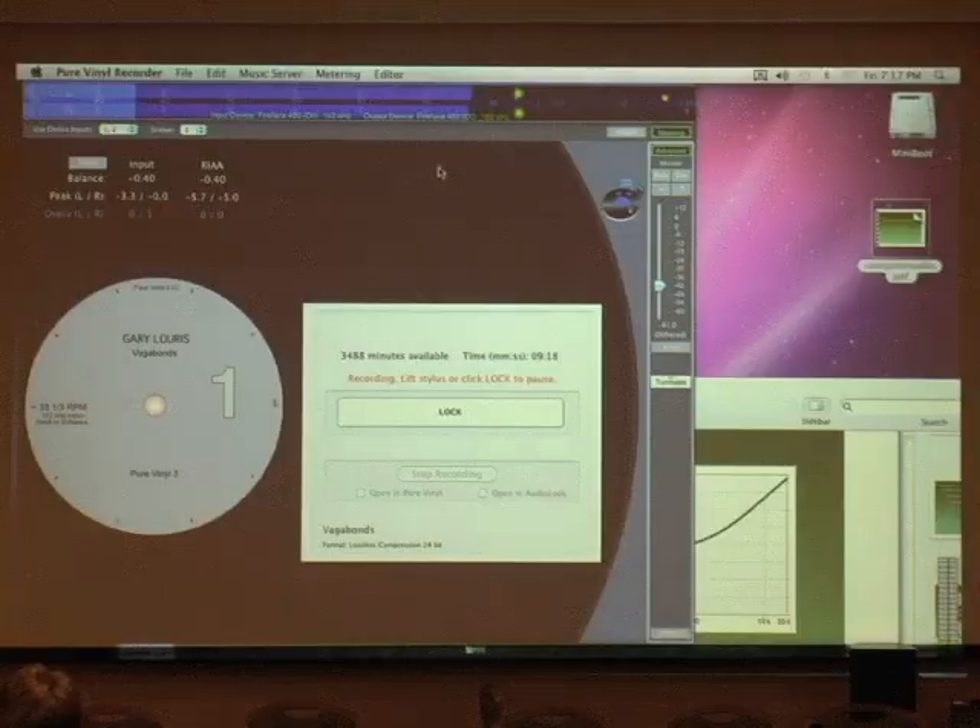Regarding the accuracy of the RIAA curve: one of the reasons for doing it in the digital domain is that we can match the standard curve very closely. We've designed the RIAA filter to emulate the analog counterpart — we use continuous time infinite impulse response filters, which are analogous to analog circuitry. You also have options you don't have to choose at recording time, like an adjustable subsonic filter — adjustable in frequency and slope.